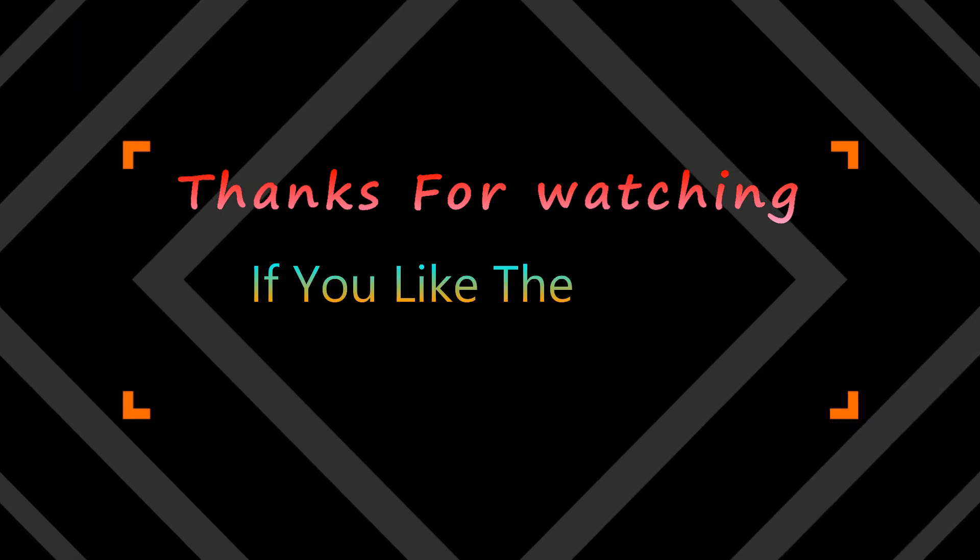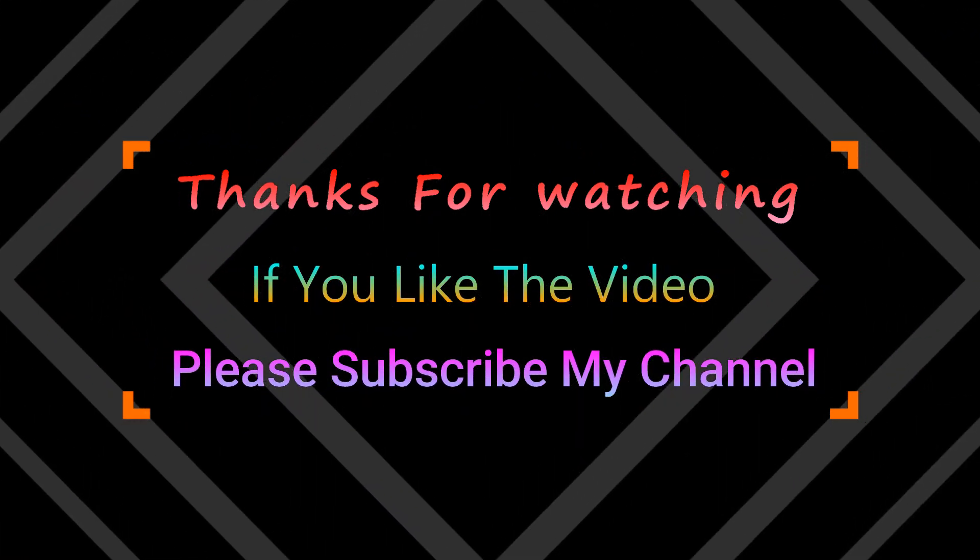If you loved the video, please subscribe and share my video.